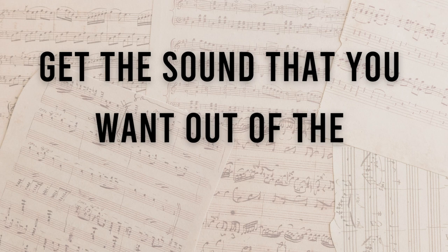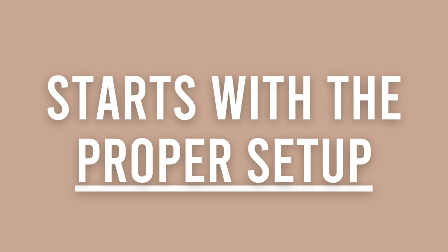Sitting at the proper height is essential to having proper piano technique, and having proper piano technique is essential to playing beautifully on the piano — because proper piano technique is the ability to get the sound that you want out of the piano when you want it. If you can't do that, you obviously aren't going to be able to play with very many dynamics or to play very expressively at all. Improper piano technique also often leads to injury.